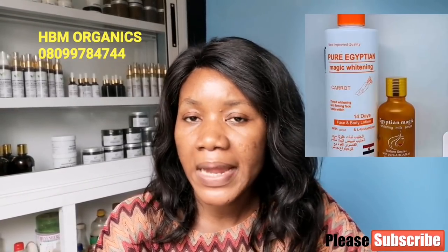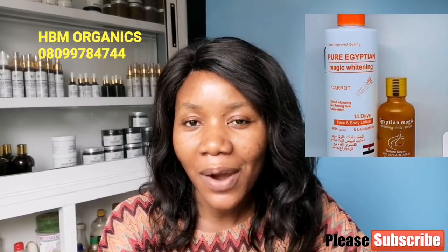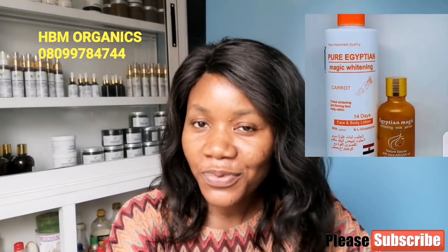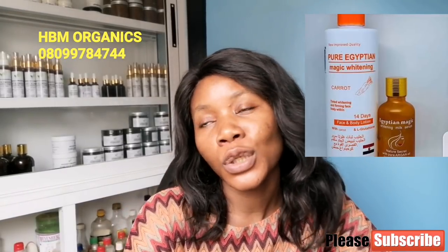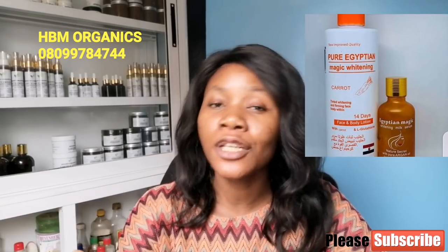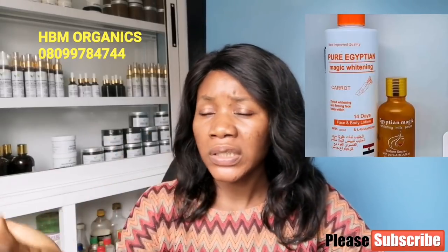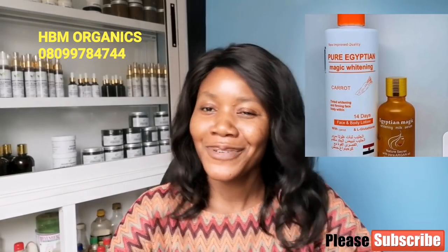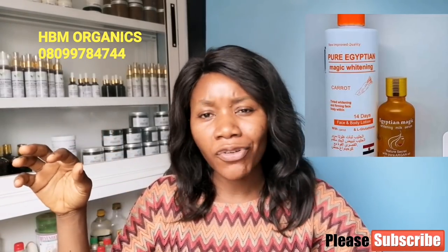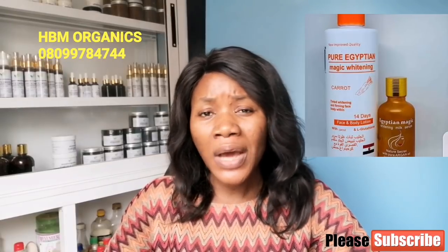I once used that lotion to pro-mix a Moroccan Whitening Lotion for a client. After about two weeks, she called me saying she was getting really, really white — so I had to tell her to give the lotion a break and do one day on, one day off. When you've attained the color you want, you can apply on one day and off the next. On the days you're not applying the lightning lotion, apply a glow oil. There's no need to apply lightening or bleaching cream every single day — you don't apply it that way; you give yourself a break.